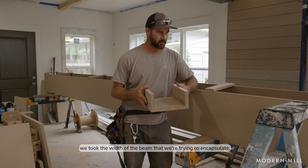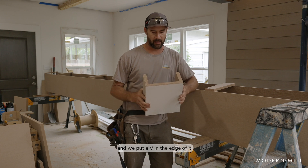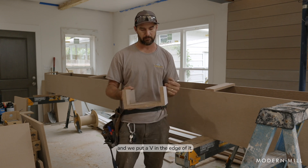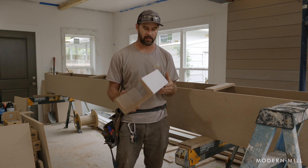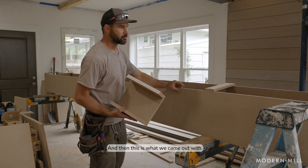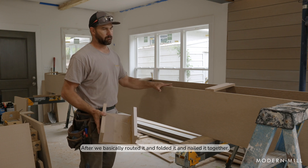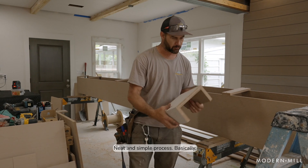Basically, we took the width of the beam that we're trying to encapsulate and we put a V in the edge of it, and after we heated it we folded it up and glued it and stapled. So this is a rough idea of what we did to get started, and then this is what we came out with after we basically routed it and folded it and nailed it together.